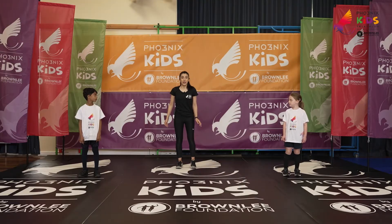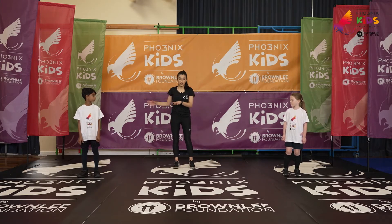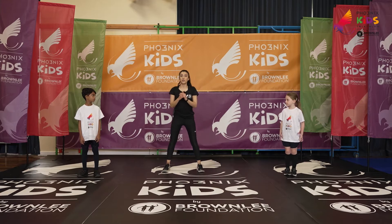So starting with our first exercise, Rion's going to be demonstrating the simplified versions. We've got the hop on our left leg. If you're struggling with that, we can try a basic squat as well.